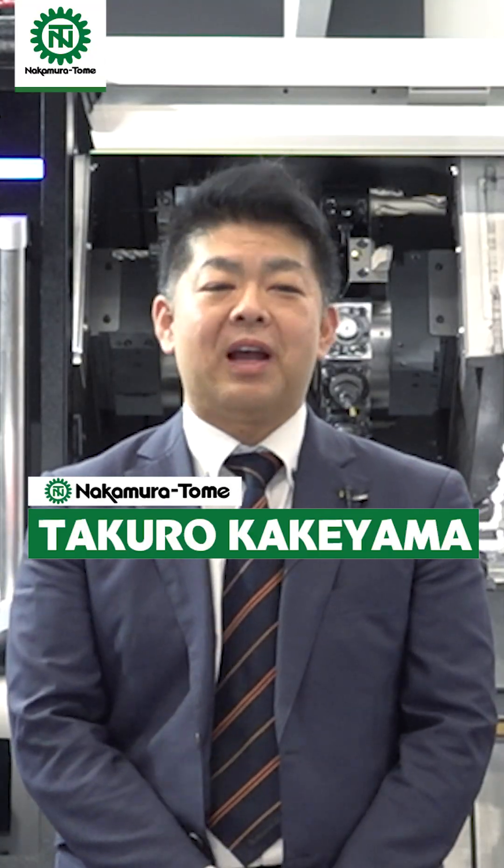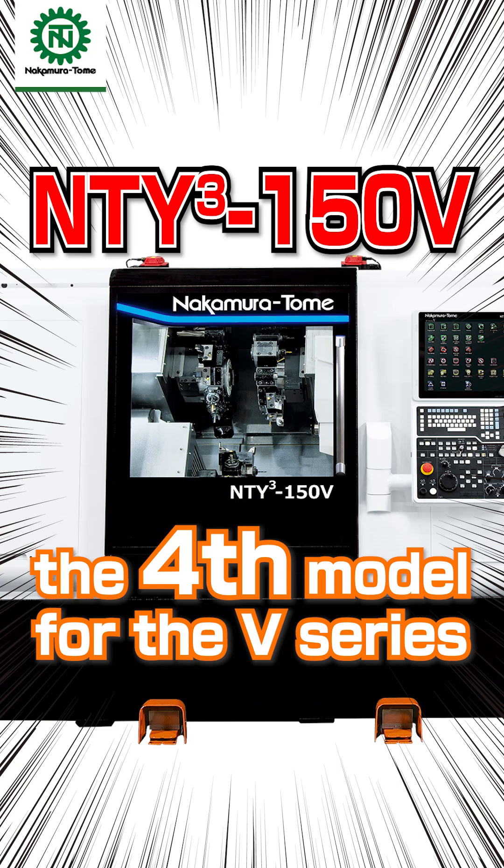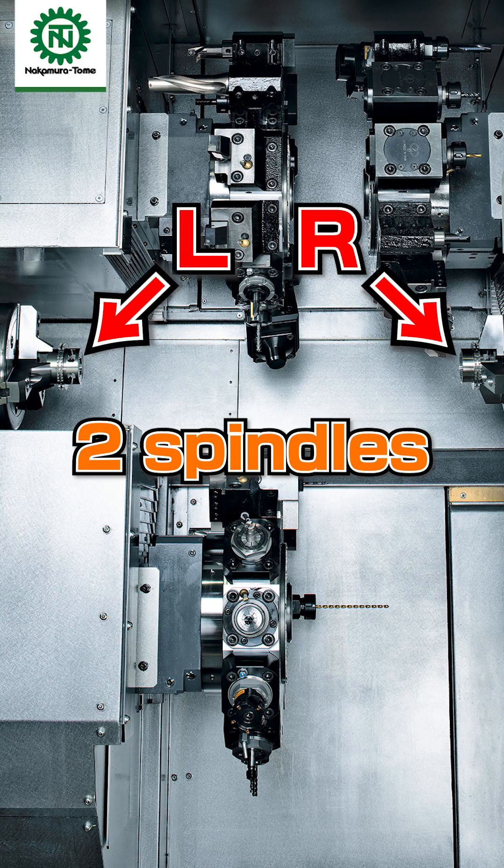Hello Machinist, my name is Takuro Kakeyama. New Machine MT-Y31HTV — the fourth model for the V3, with three turrets and two spindles.